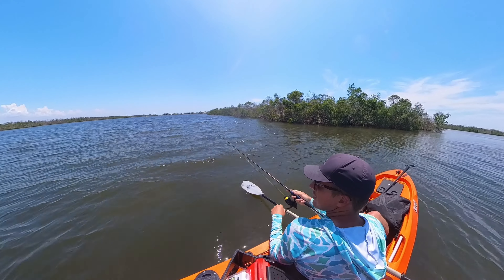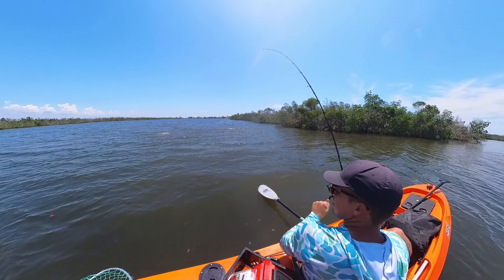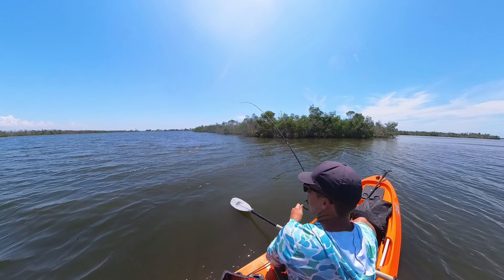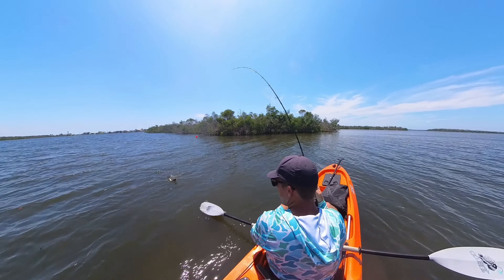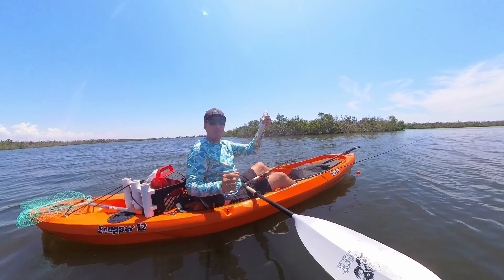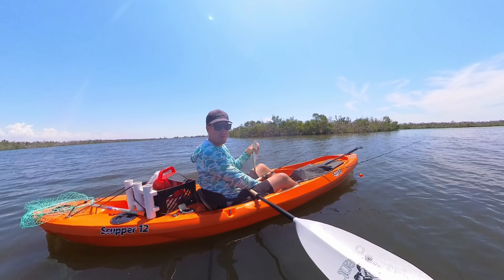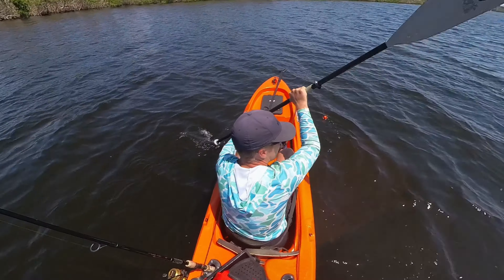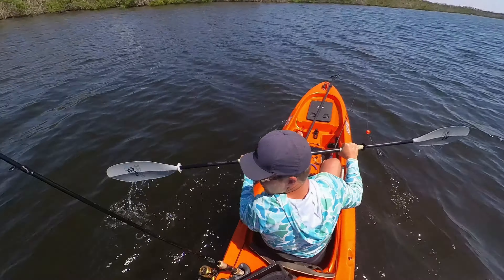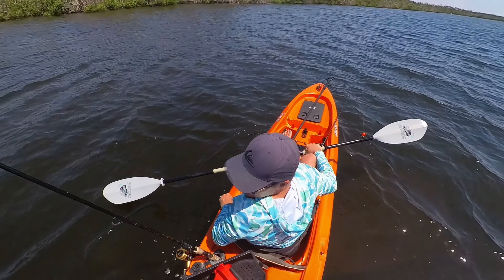Later in our camping trip we were able to snag a little bit of sunlight. We got one! I was drifting a shrimp. The Scupper 12 Adventure by Swell is a kayak that gets you to more remote fishing spots. It's my favorite throw-and-go kayak — relatively lightweight, easy to throw in the back of the truck, paddles beautifully, and I can easily carry it to the water.